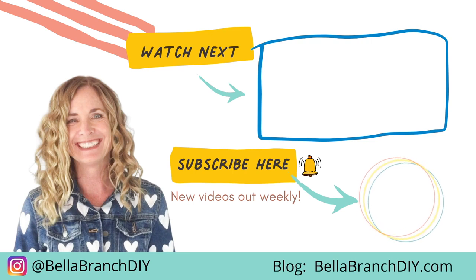Oh Christmas tree, oh Christmas tree, thy leaves are so unchanged.